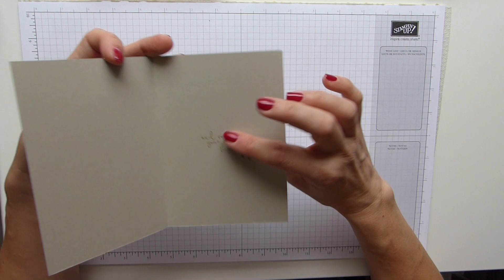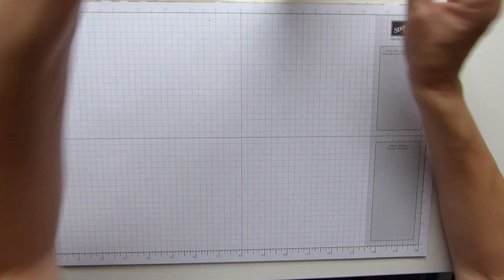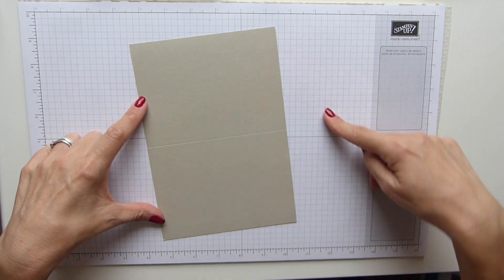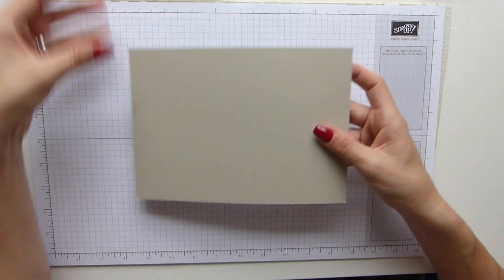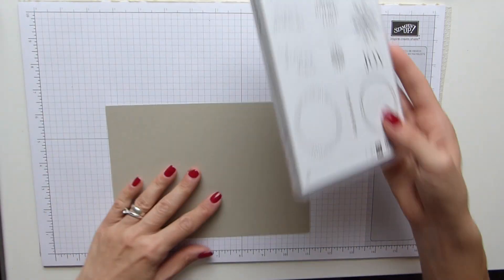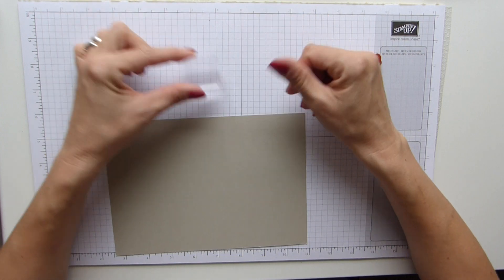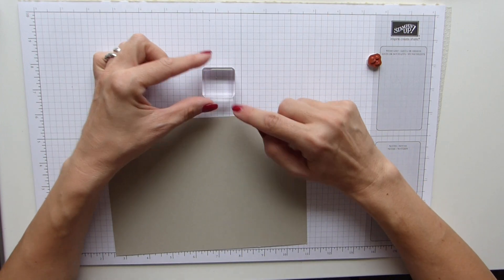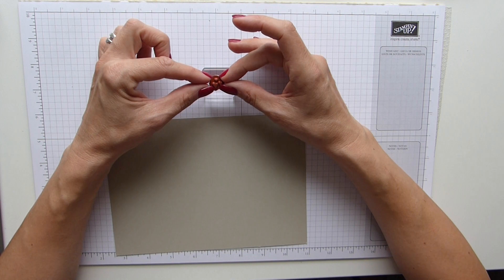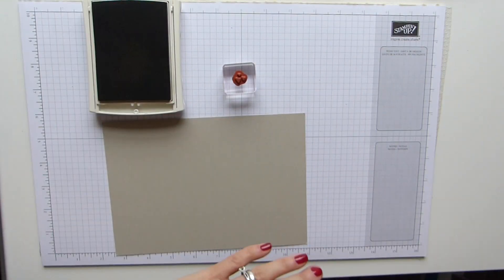I really loved the way it came out, and I just stamped the little sentiment just inside there. So I'm going to show you how I did it. I started off with some Sahara Sand cardstock — for my cards that's an A4 scored in half and cut in half. This is a normal book fold, as opposed to a tent fold. I've just used the little hearts, lined them up on my block with my grid paper so that I've got a straight line.